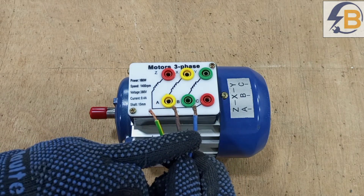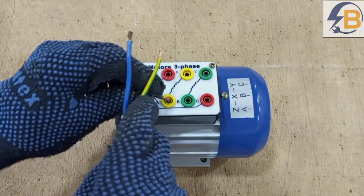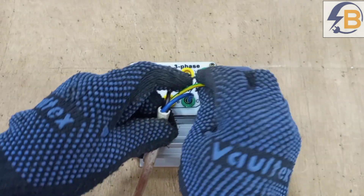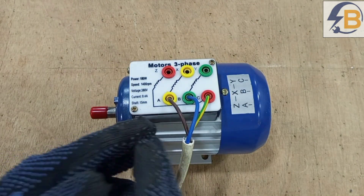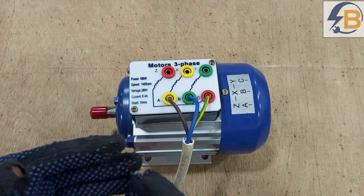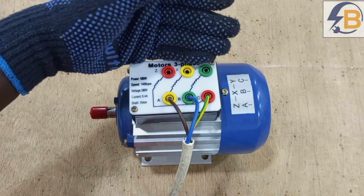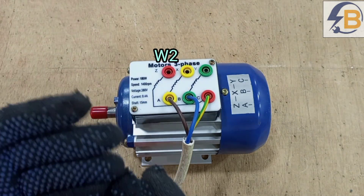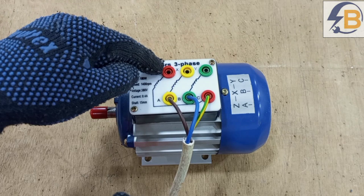Here are the three lines that will supply three phase to the motor — A, B, and C. These terminals could actually be labeled as U1, V1, and W1, and then the other side labeled as U2, V2, and W2, but in this case we have A, B, C and then we have X, Y, Z.